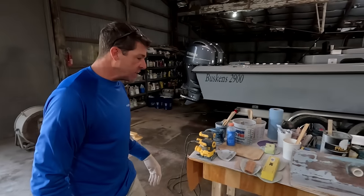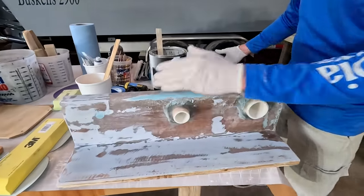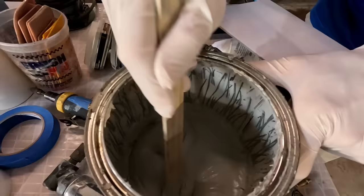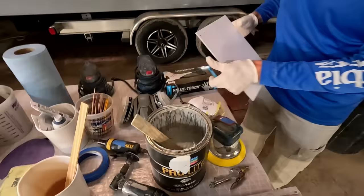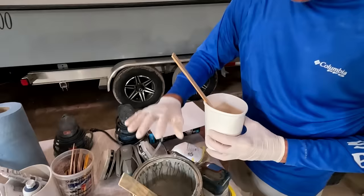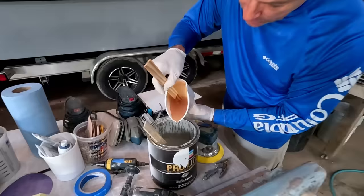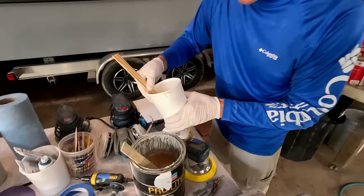Now that we've got our prep done and sanded the surface down to nice clean material, we need to stir the body filler thoroughly from bottom to top. Sometimes polyester resin needs to be thinned out — it gets thick if it's been sitting for some time. You can add some uncatalyzed polyester resin back into it to thin it a bit.